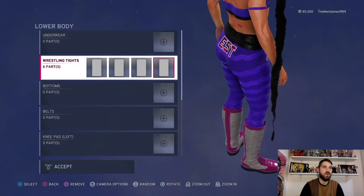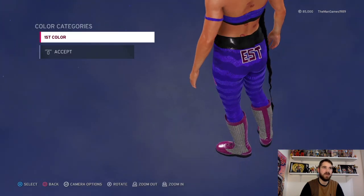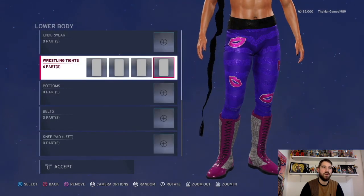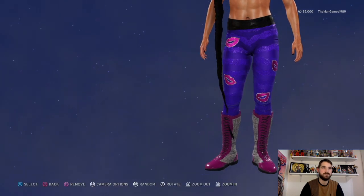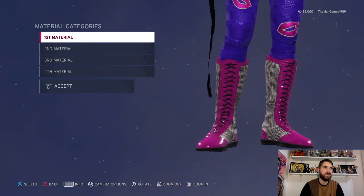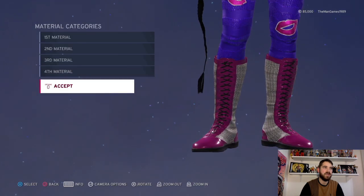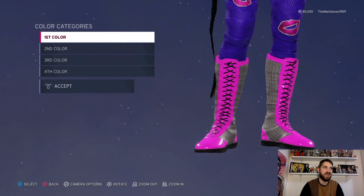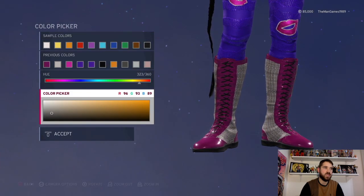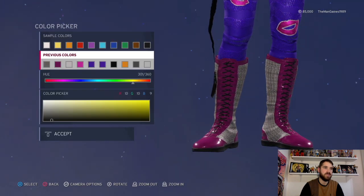Now we're going to go down to shoes and boots — those ones here. Click on that. For material we have default, default, default and default. For colors we have that shade of pink, a gray-white, black for the laces, and black for the sole.